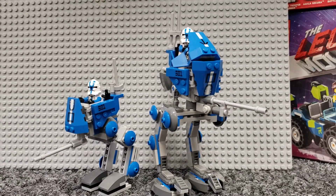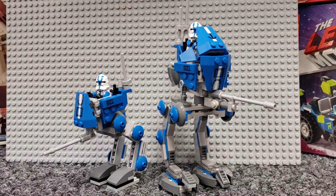Hello again, my name is Ben. Here I am today with another mock showcase. It's actually more of an alternate build of the 2013 501st AT-RT.